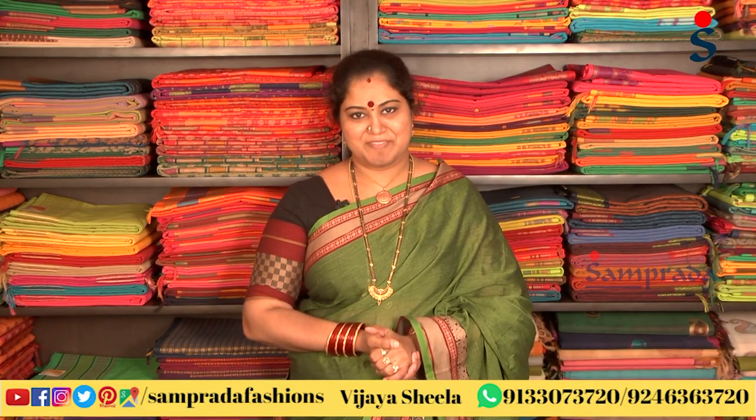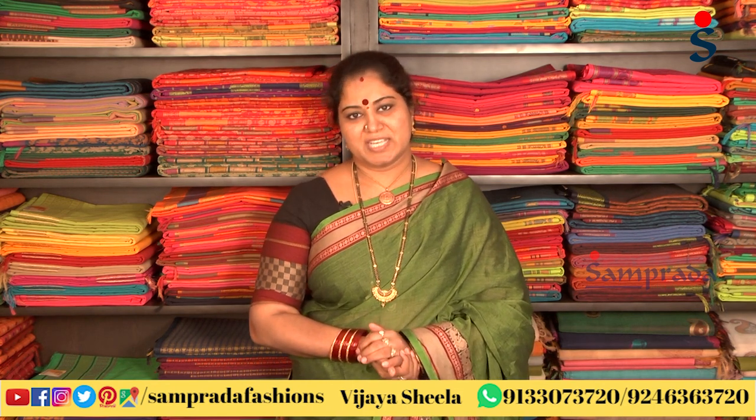Hello, I am Vijay Shila from Sampradha, making traditions more fashionable. For some occasions, we have a grand collection, but we also have a simple cotton series — a simple, suitable silk by cotton series.